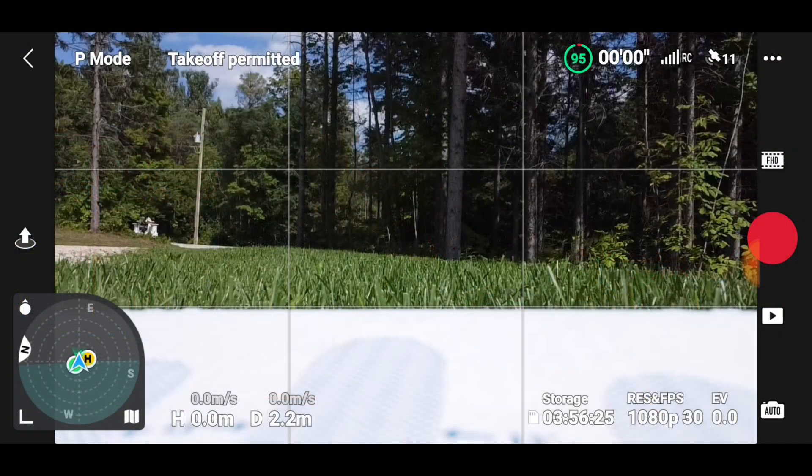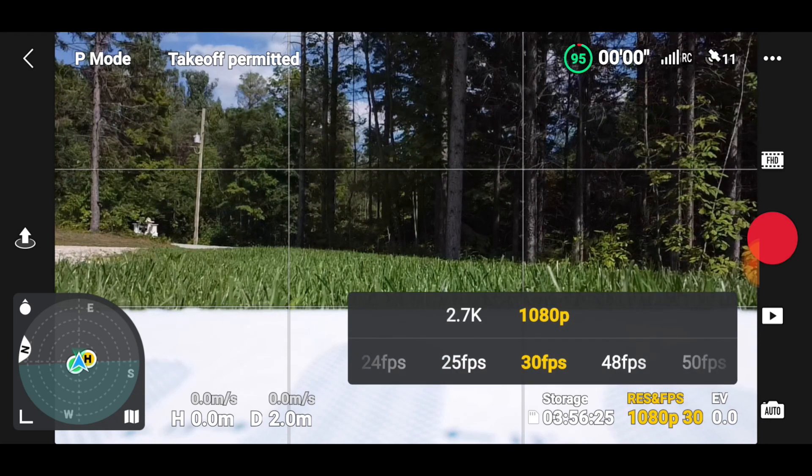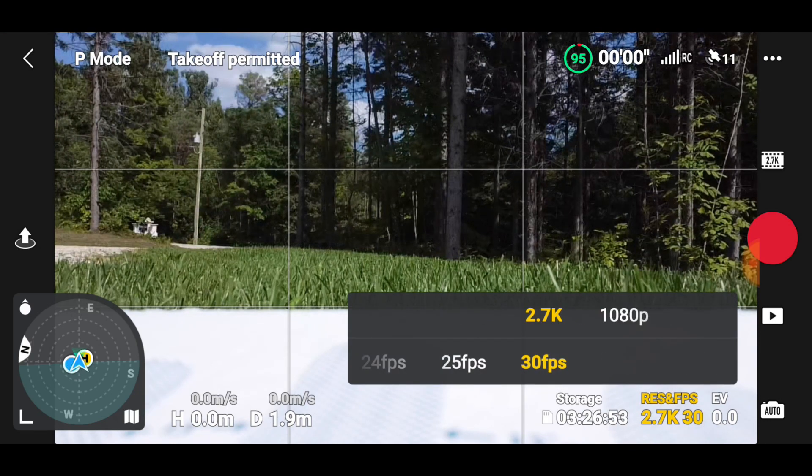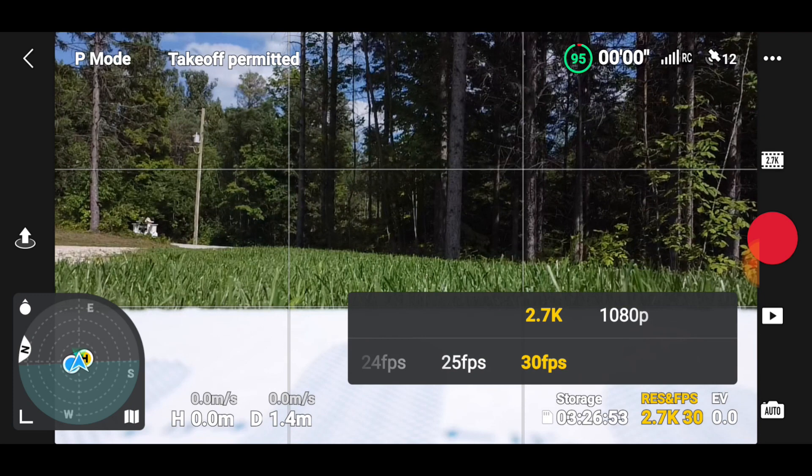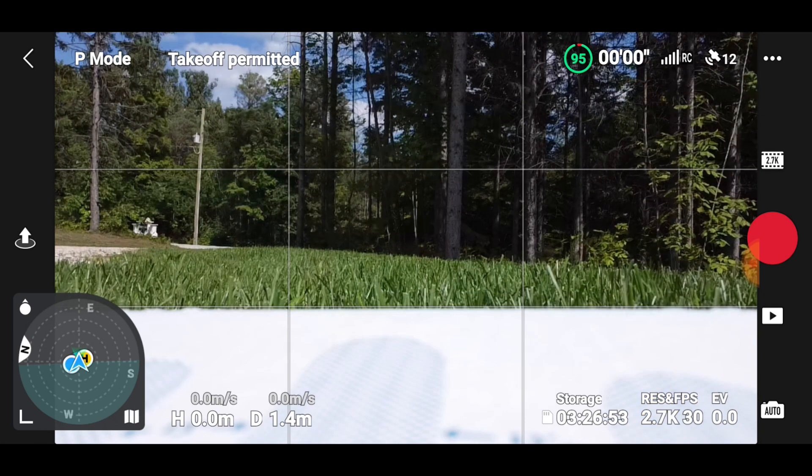So we've got 1080p but we're going to go for 2.7K at 30fps, just because it's a little bit better. That's the highest we can go on this. The Mini 2 has 4K but the exact same camera. So we're in the garage exactly like before — let's get this up.